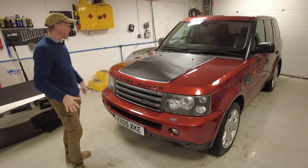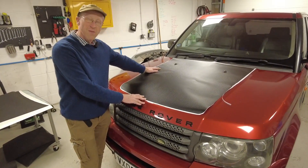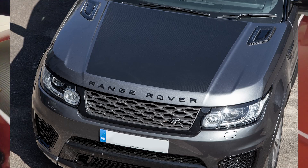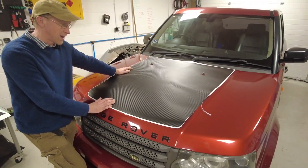So what are we going to do today? We have made a carbon fibre effect bonnet graphic. We did this for the L494 before, didn't we? And people are saying, well, can we do one for the L320? And we can, and we have. Julian's done it.